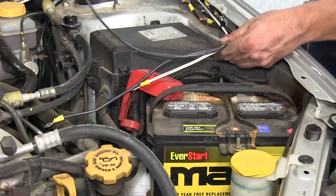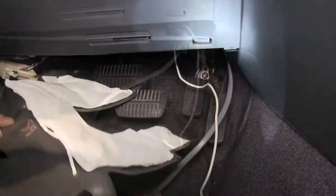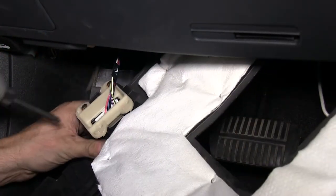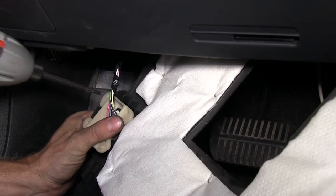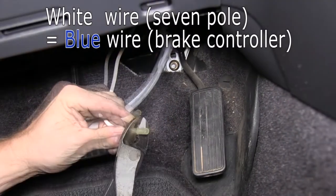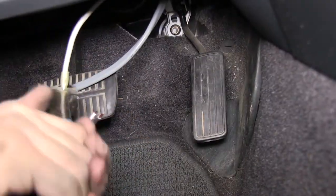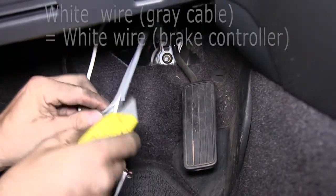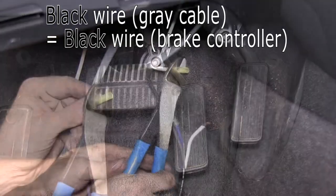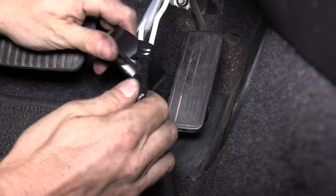Then we'll go inside the vehicle and remove the interior trim panel below the dash to get access to our wires. Underneath the dash, we'll go ahead and start connecting our wires. We'll start off with the plain white wire, which hooks up to the blue wire on our brake controller harness. The two wires in the gray sheath will match up color for color — black to black, white to white. We'll cover those up with electric tape.